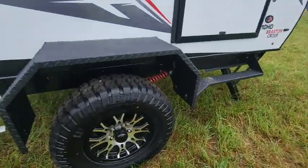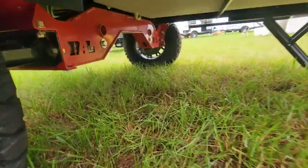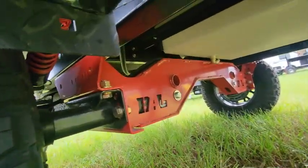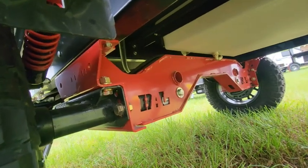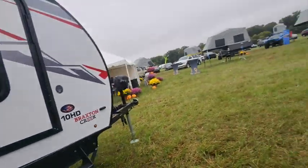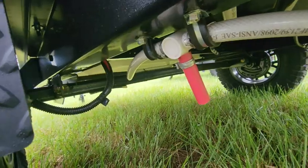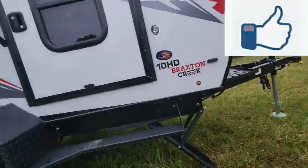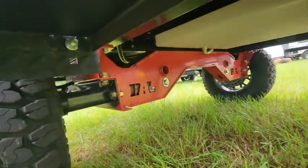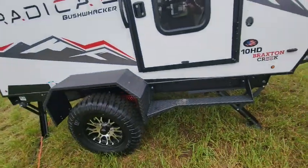You're also going to notice big knobby tires and some additional supports. I'm going to reach under here — heavier axle supports. Because if you're going to go off-road, and we'll do a little comparison, you can see the traditional Bushwhacker versus the Radical series built to go off-road.